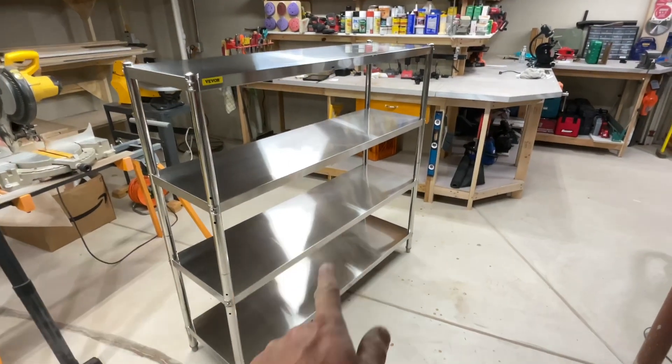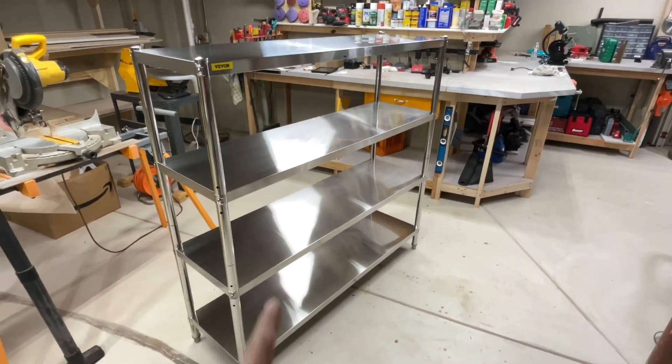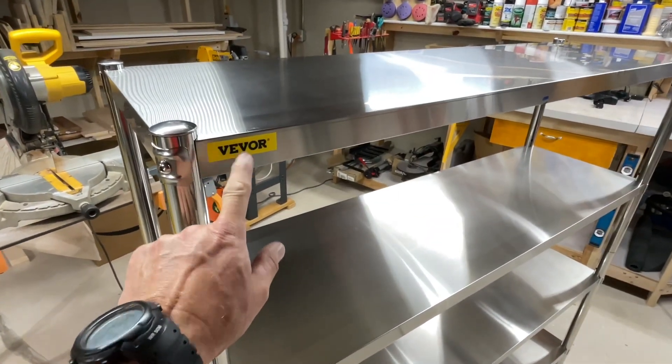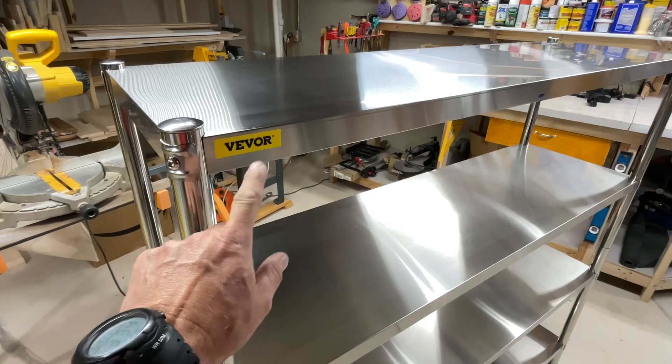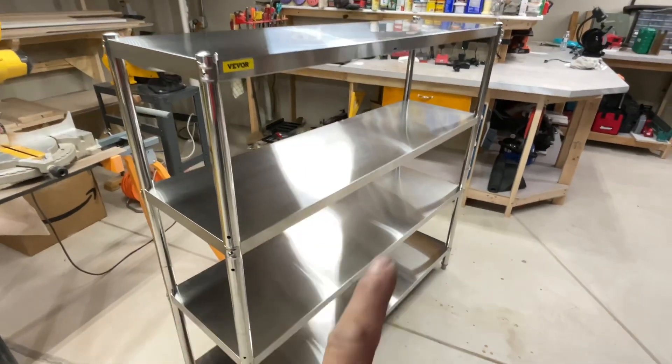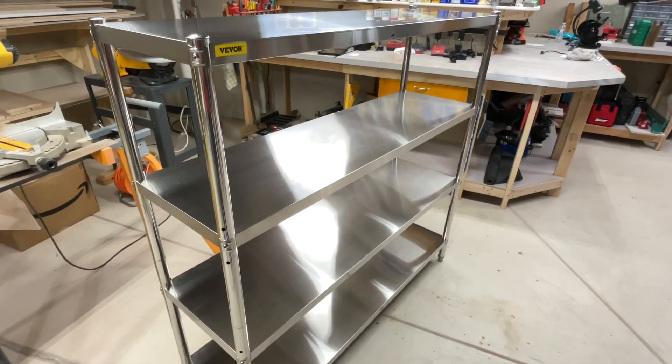Hey folks, how's it all going? Today we're looking at stainless steel shelves from our good friends at VEVOR. I'll link them down below — they have a lot of cool stuff at Vevor.com. Let's get a look at these stainless steel shelves and see what they cost.